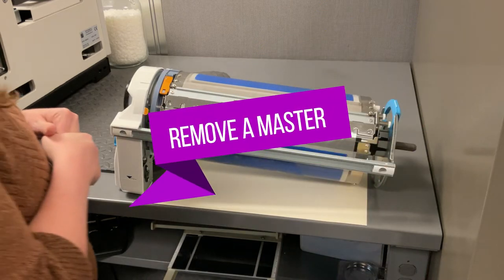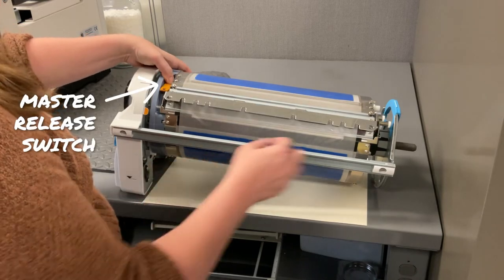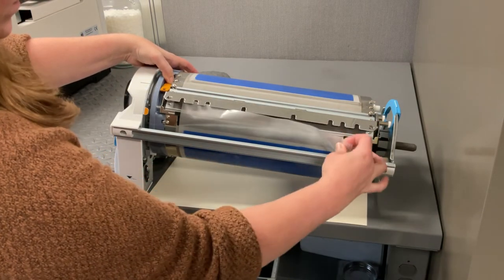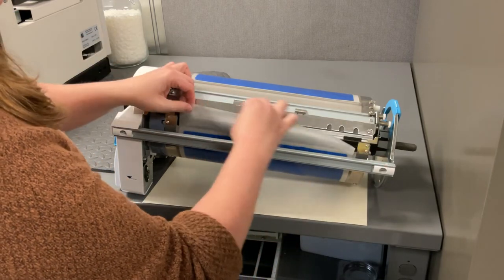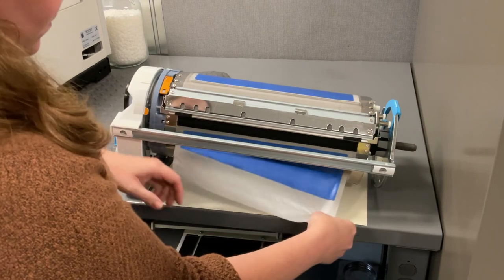Masters should not be manually removed from a color drum unless there is a specific need, like the master misfed onto the drum or the master has been ripped in some way. Push the master release switch to release the master, then carefully remove the master from the color drum.